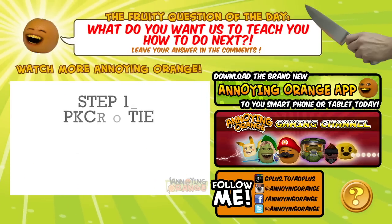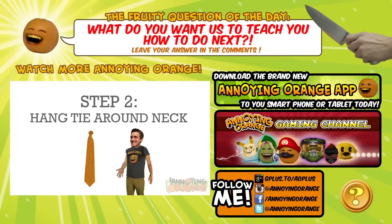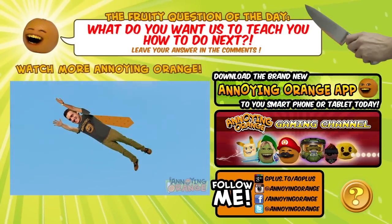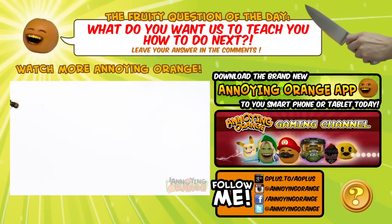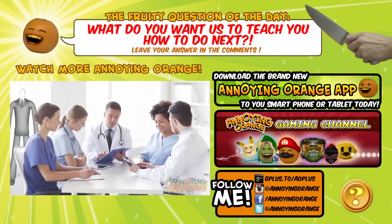I love chess. Step one, pick a tie — preferably an orange one. Then you're gonna want to hang it around your neck like a superhero's cape. And then you take to the sky. Orange! What? We're talking about tying a tie, for people who want to look good at business meetings and whatnot.